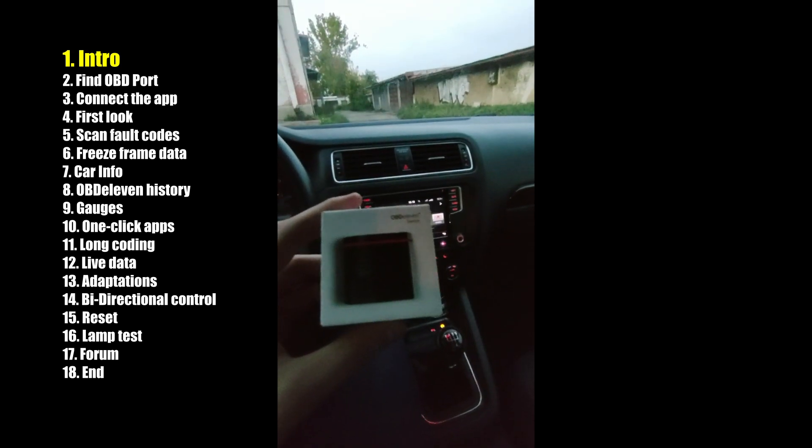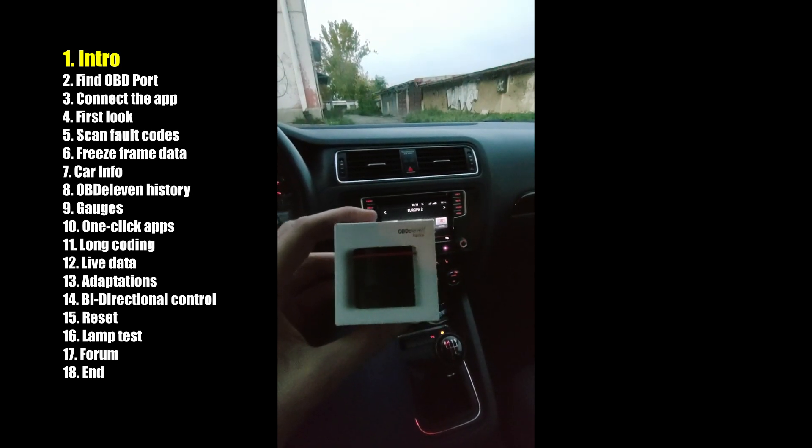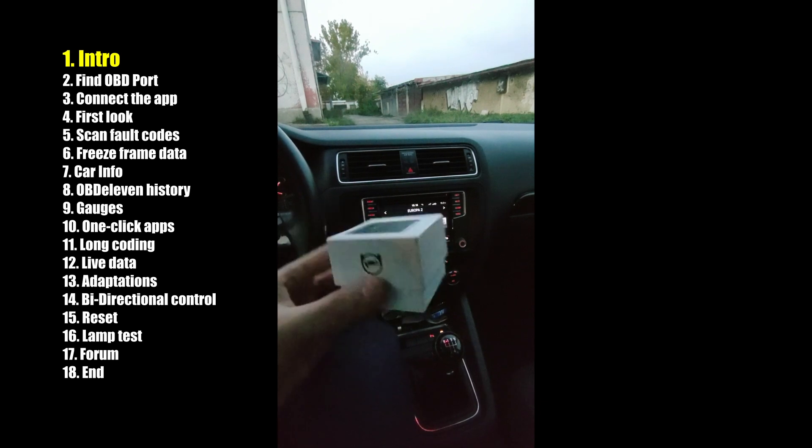This is the OBD11 device. Your OBD11 app won't work with any other device, only this one. So let's plug it in.